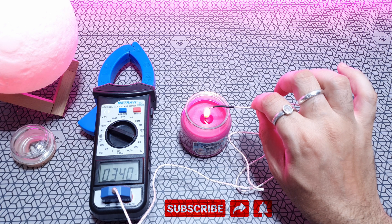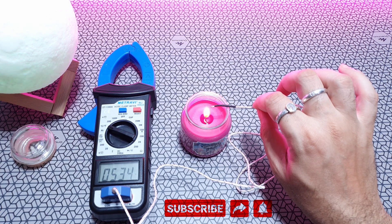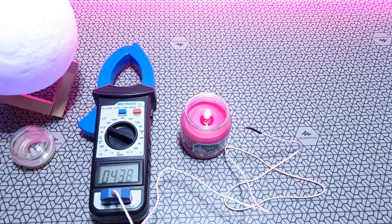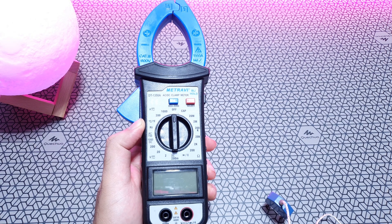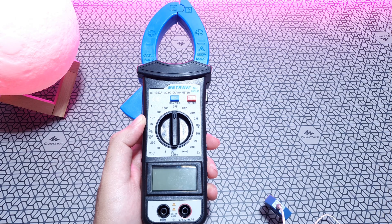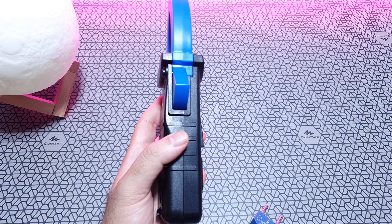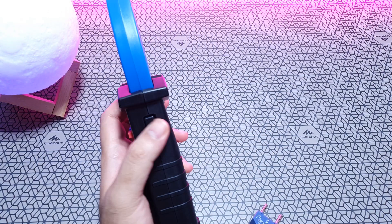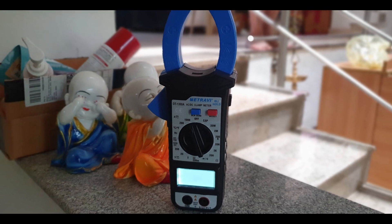The Mitravi 1350A is a well-calibrated device that those in industries or research purposes will find really useful. With a sturdy build quality, solid backlit display, and large voltage and amp measurement capability, you can't go wrong with it. Highly recommend this device. I'll leave links in the description below if you want to buy one. If you liked this video, please hit the like button and don't forget to subscribe. Thanks so much for watching — see you on the next one.